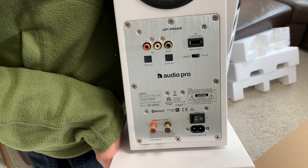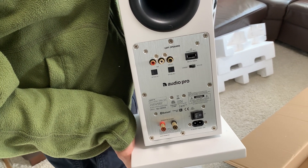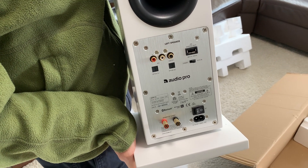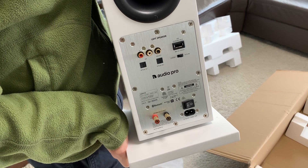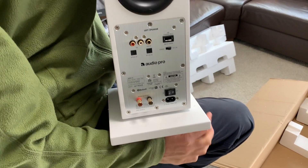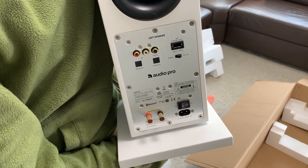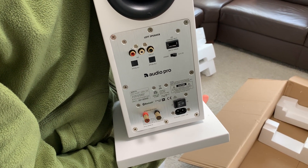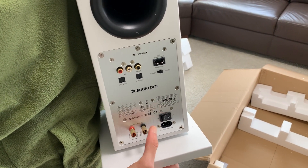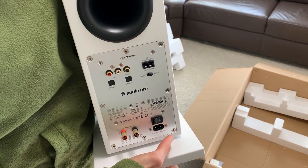In my case, I will use a Google Chromecast Audio, so I don't depend on Bluetooth. The inputs — I don't know if you call it gold-plated, but I like that for durability. Then two optical inputs and the output to the slave speaker. And here you can turn it on and off. I like that very much.